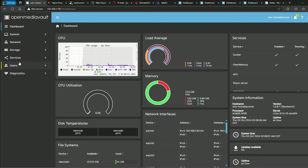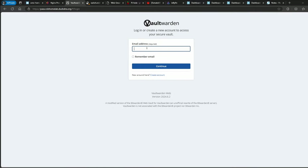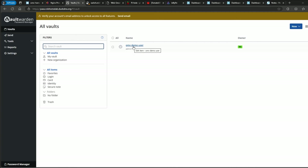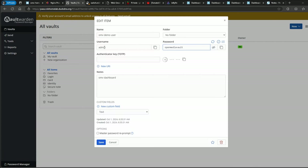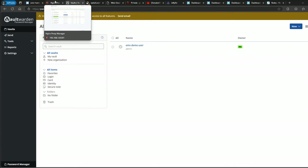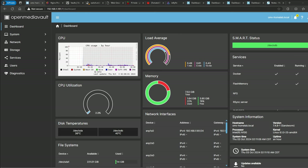Next up is the password manager — Vaultwarden. This was a little difficult to install but once you get the hang of it, it's fairly easy. I created a demo user using the default OpenMediaVault username and password just for this demo. This is a self-hosted password manager. If you want to see how to install this in a container, let me know and I can create a video for that.